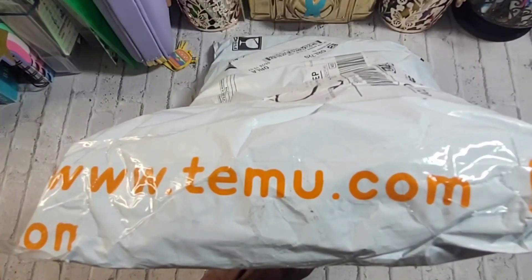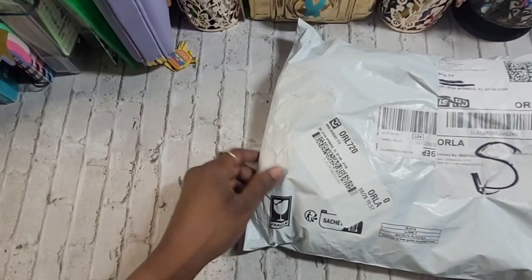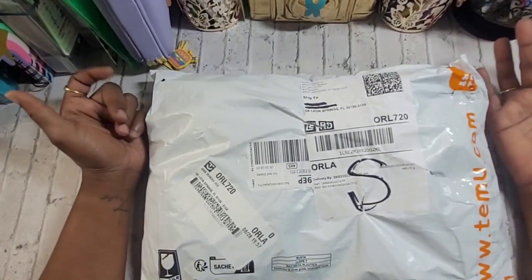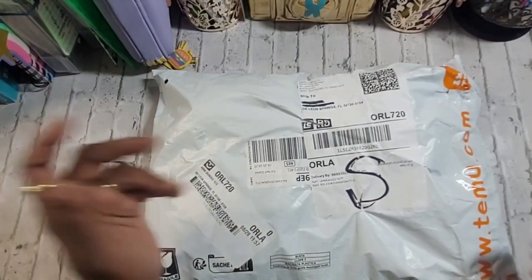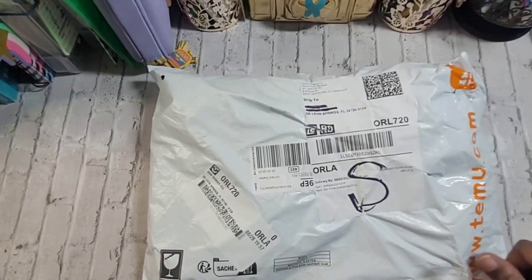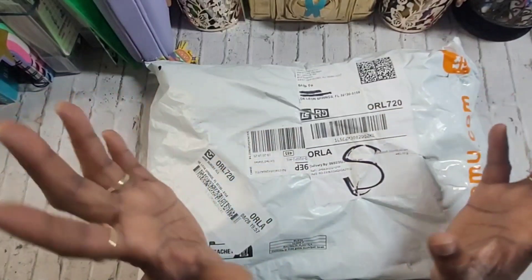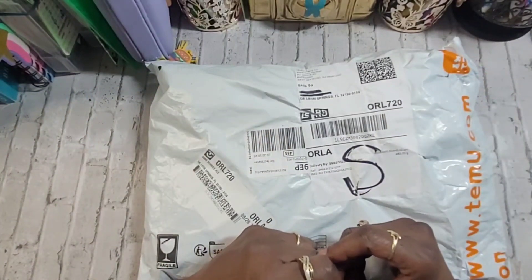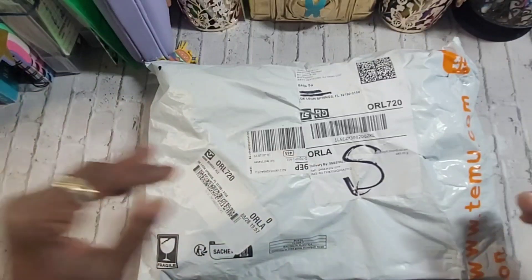Hey y'all, as you can see we have a Temu package. I just went in and grabbed something because I really wanted something for my camera. If you're new here, your girl got a few side hustles, and photography seems to be one of them. So let's dive into this.